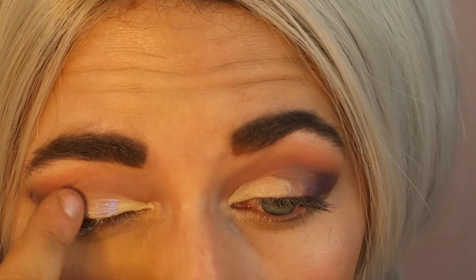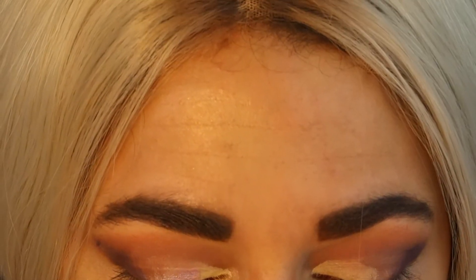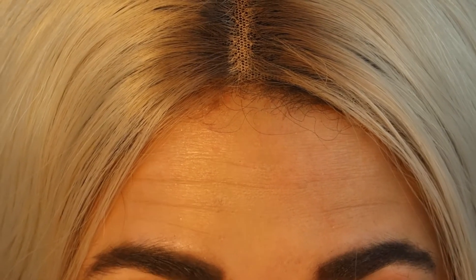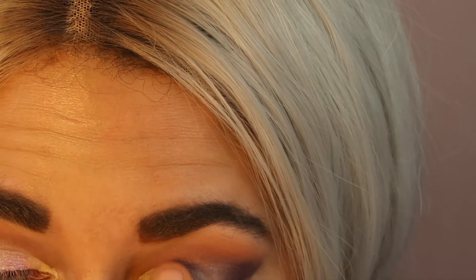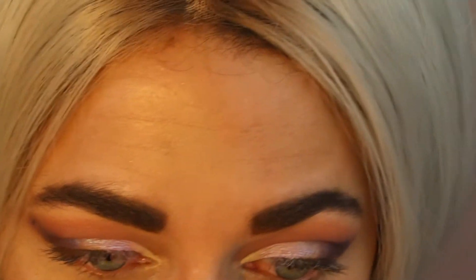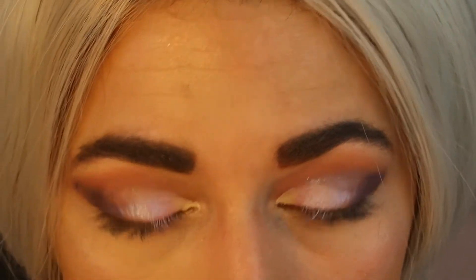Now let's take the shade Garden Gate. I like that! We're going to leave the inner corner for a second — I'll figure out what I want to do there. I'm just going with the flow here, I did not have this planned out. Purple usually isn't my typical eye look — I really like warm tones, pinks, or turquoise. Actually, I like a lot of colors, but not usually purples.